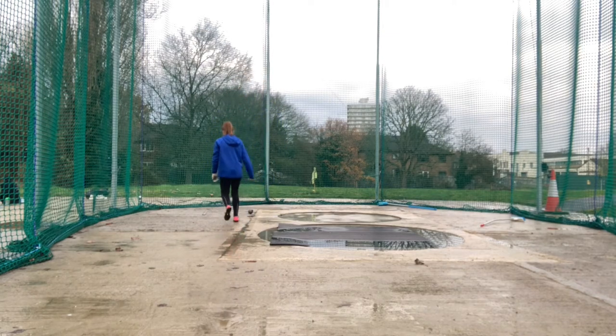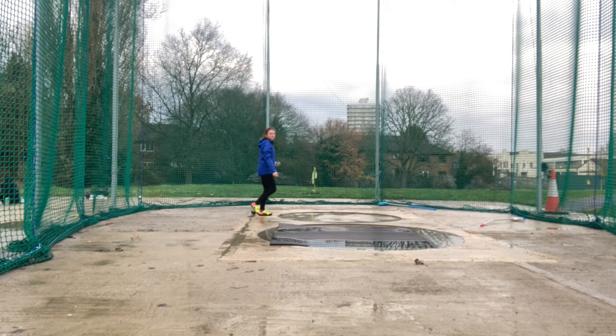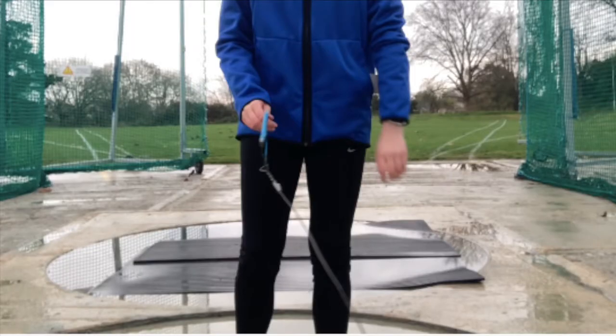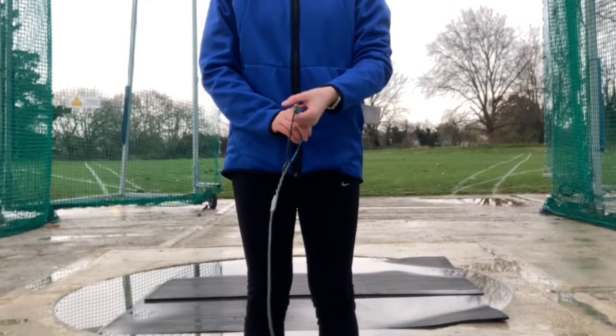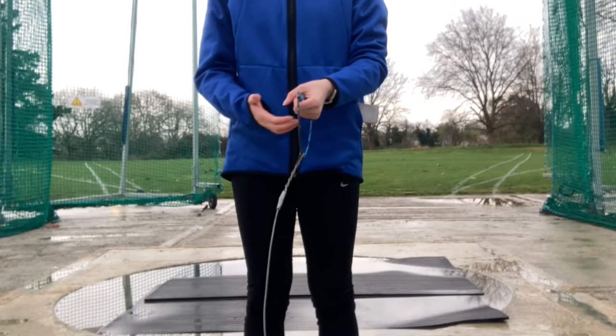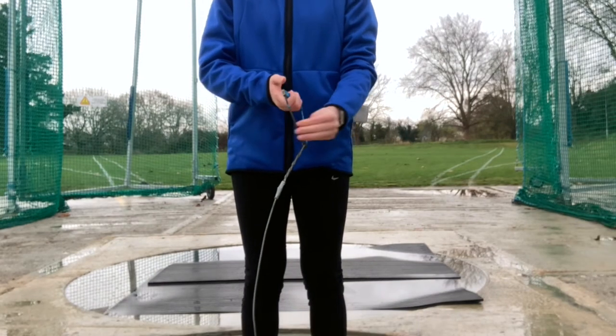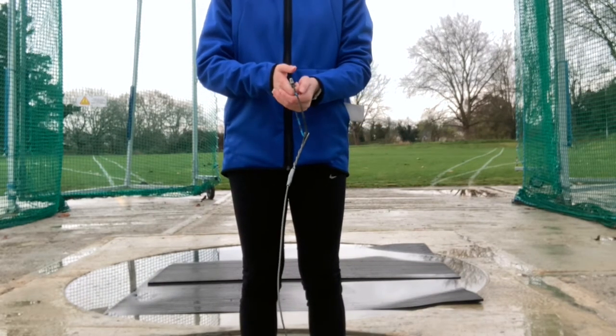Here I will show you where you need to stand. Your whole body should be facing towards the back of the cage. Step 1: we're going to start with how to hold a hammer. If you're right-handed, you'll put your left hand in first and then your right hand on top. If you are left-handed, it will be right hand first and then left.